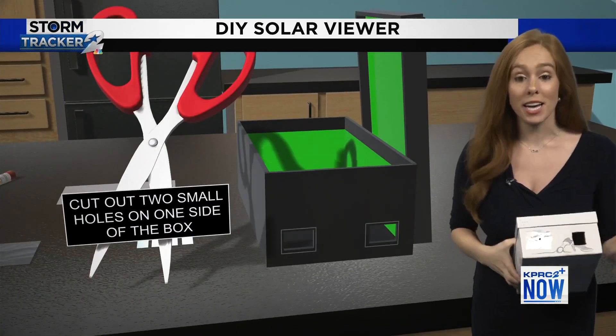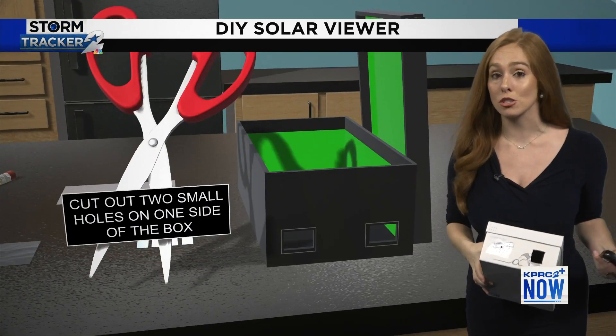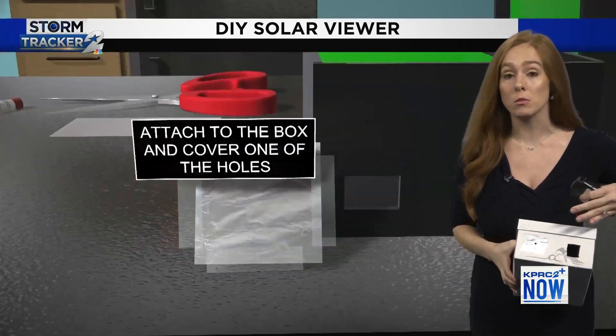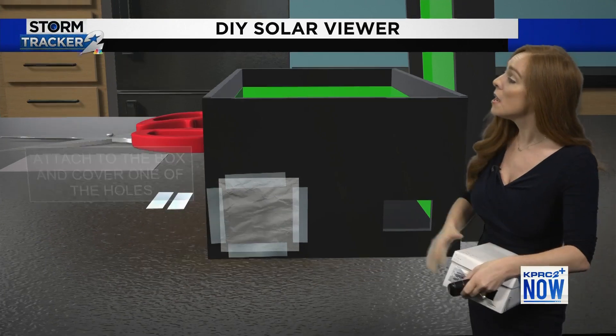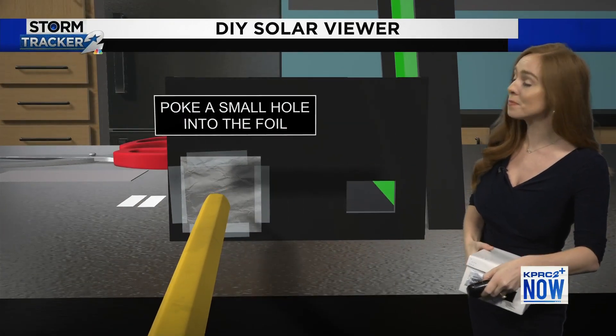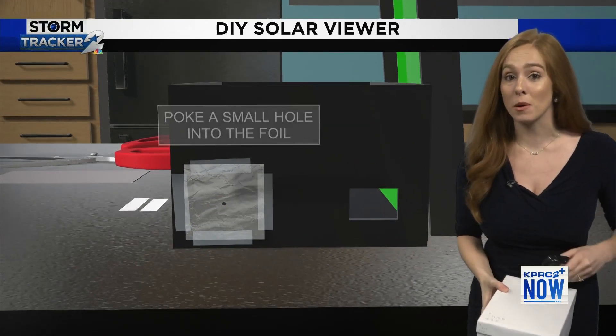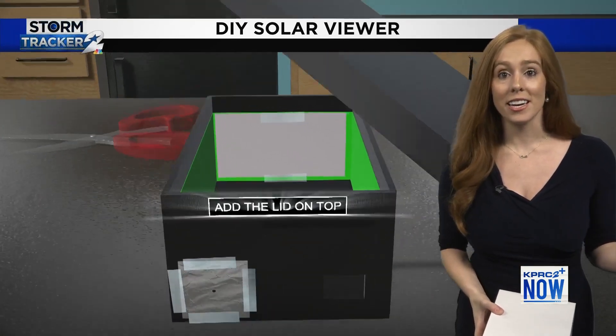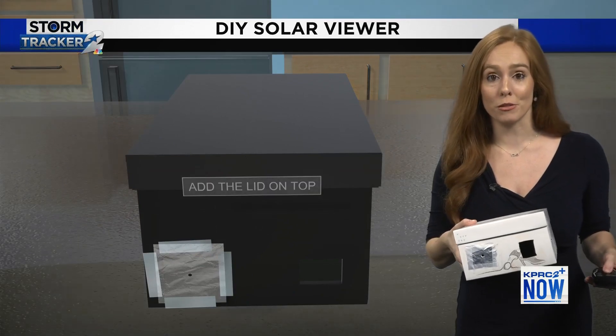You're going to start by cutting two small holes in your shoebox. Then you're going to put a little piece of foil over one of those holes. Tape it on, poke a hole with a pencil there, and then inside the shoebox put a piece of paper on the far edge on the inside. Shut the lid, and that's all you need to make your solar viewer.